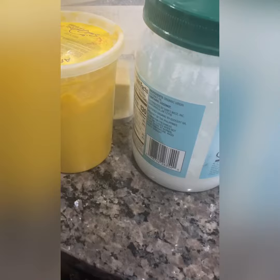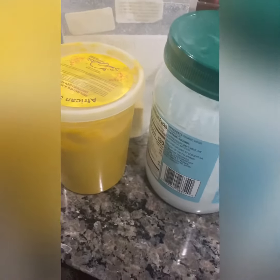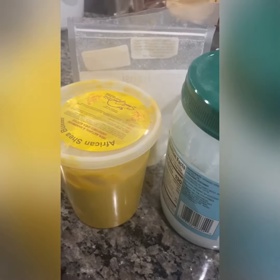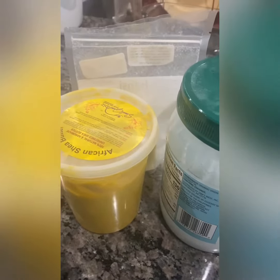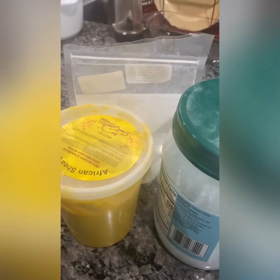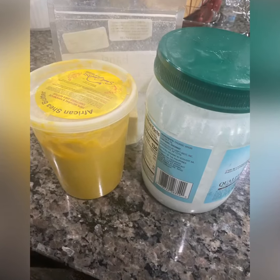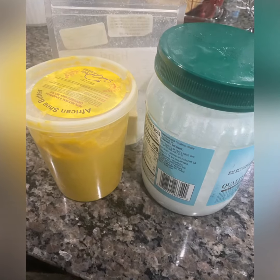You would need your choice of coconut oil, shea butter, and some cocoa butter. You can get this from African stores, you can get this from a regular shop, you can get this from many shops. I will post underneath where I got mine from.